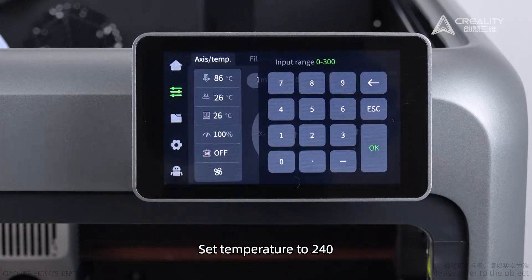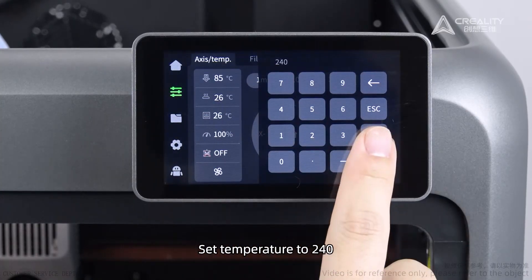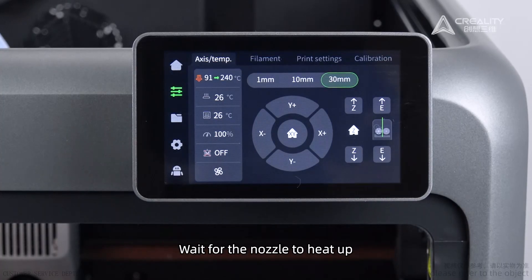Set the temperature to 240 degrees. Wait for the nozzle to heat up.